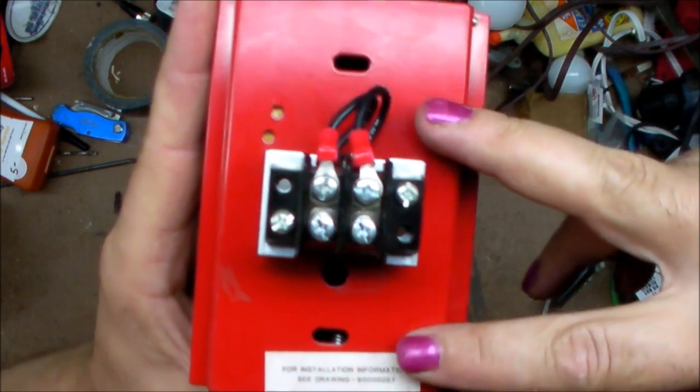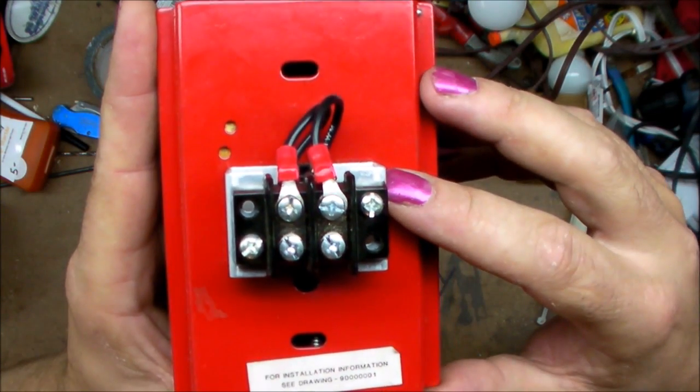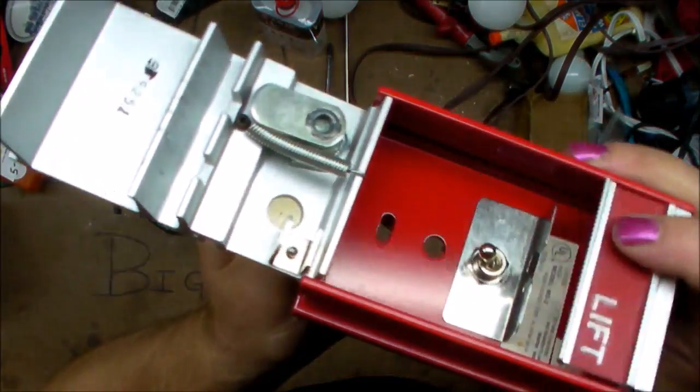On the back there's not much going on — just holes for standard single-gang outlet spacing, and the terminals that come out of the switch. Couldn't be much more simple.